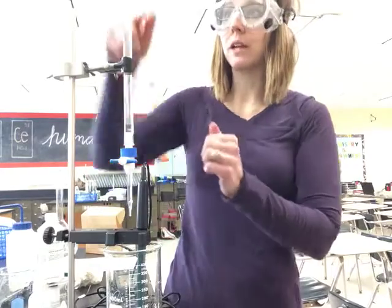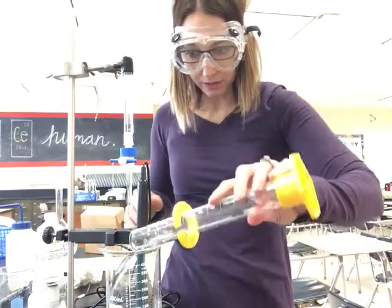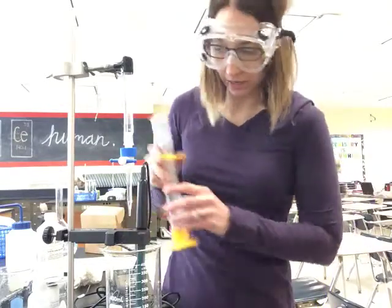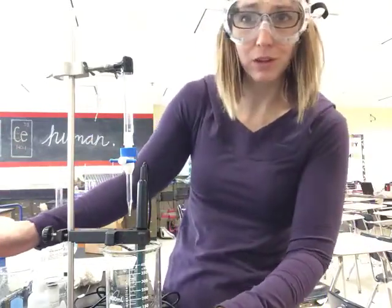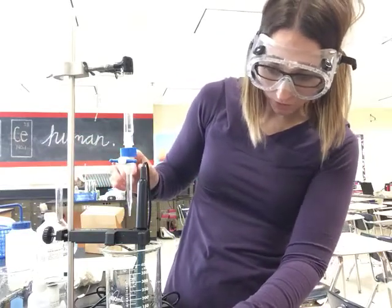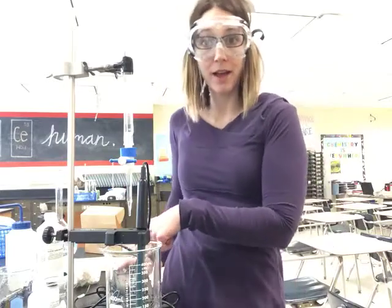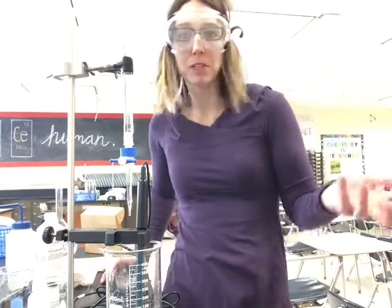I also have my burette filled with my sodium hydroxide solution, and then I have my 25 milliliters of acetic acid here. I'm going to test it on low to see if my spinner is hitting my pH probe — I'm good to go. You've got to have it scooched all the way off to the side. I take a look at my LabQuest and it's reading a pH of about 3, so it's a weak acid — it's not going to be super low.